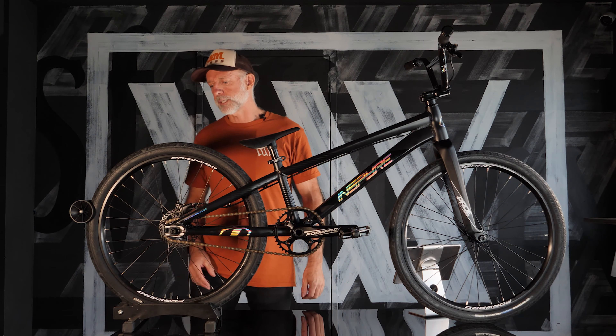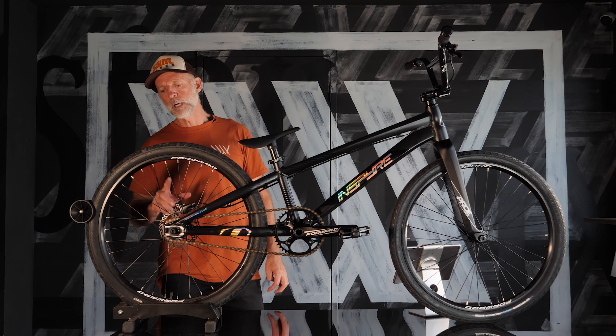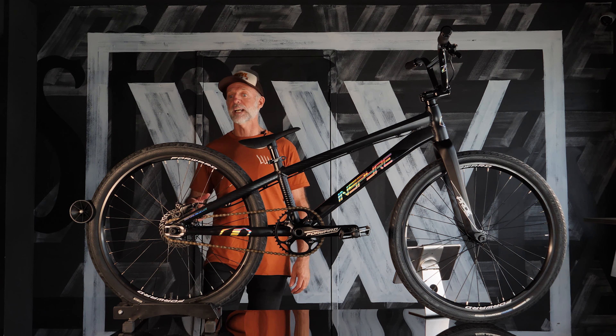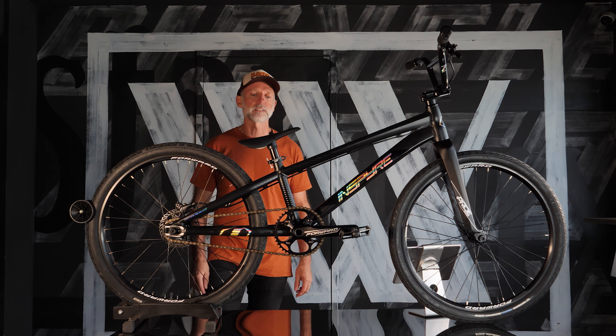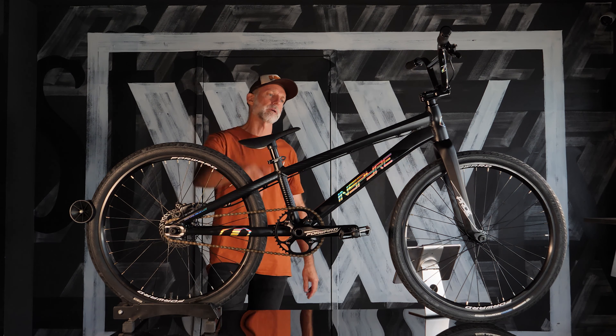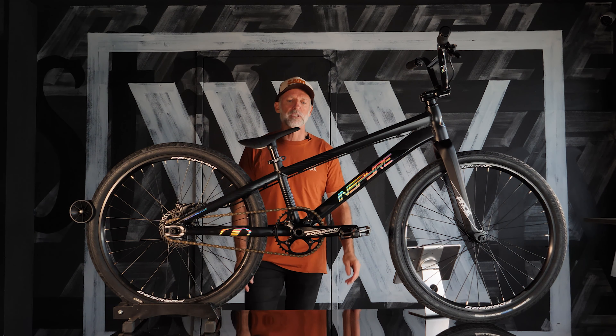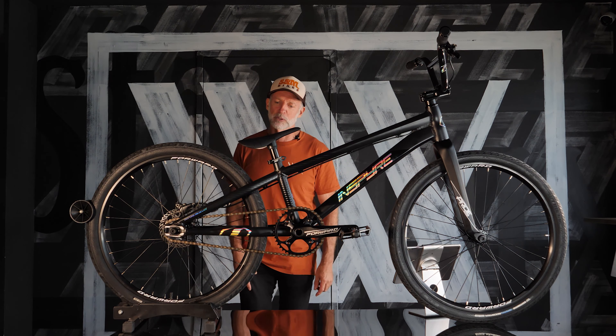Out the back, there's a Forward Joyride hub — six pawl, 150 point engagement. Our gang of builders said it went together really nicely. This one's together and ready to go — we can pack it up and send it to you. We send bikes all over Australia, and even our cousins in New Zealand get them sometimes.